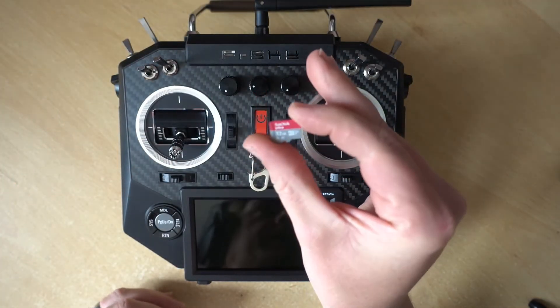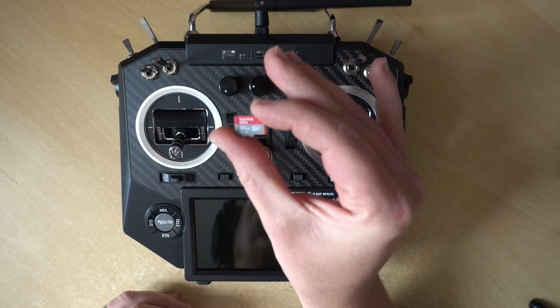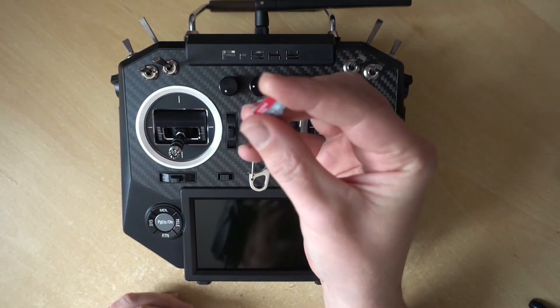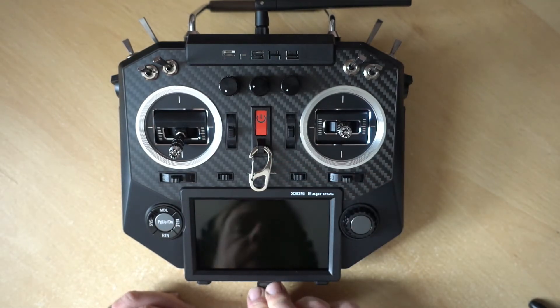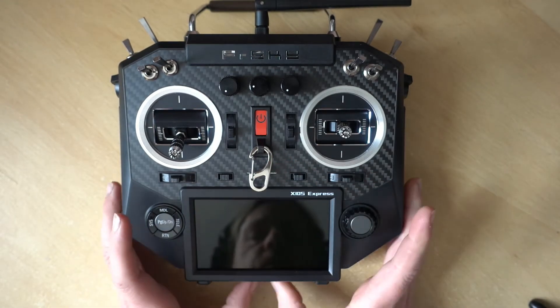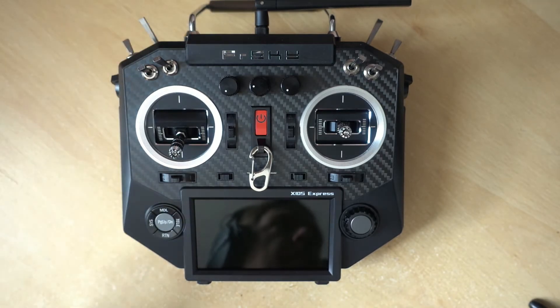Here's our SD card — I'm using a SanDisk 32GB. To get it in, you want the metal contacts facing up, and then just slide it in the slot on the bottom. There's a little spring clip like there is on many of these devices.